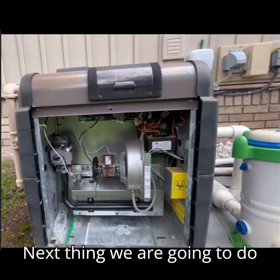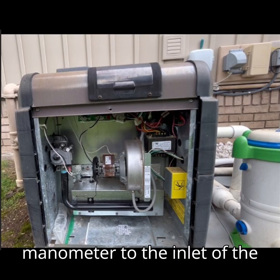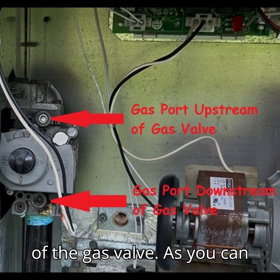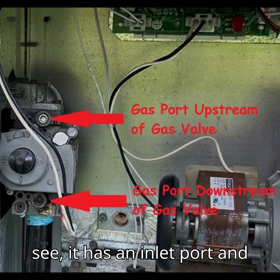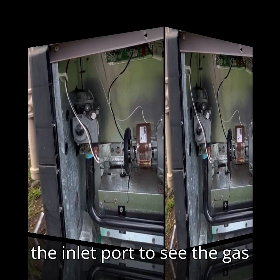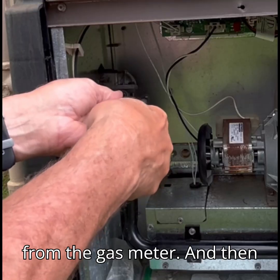Next we are going to attach the manometer to the inlet of the gas valve. Here is a picture of the gas valve — as you can see it has an inlet port and an outlet port. We will be attaching the manometer to the inlet port to see the gas pressure as we are getting it from the gas meter.